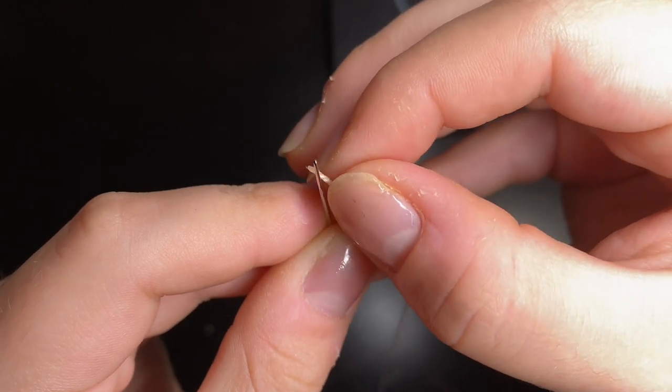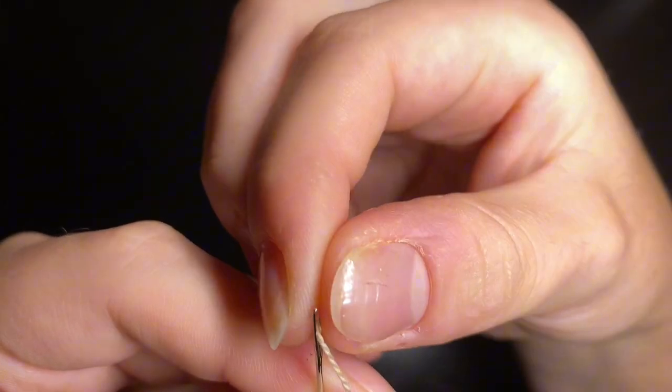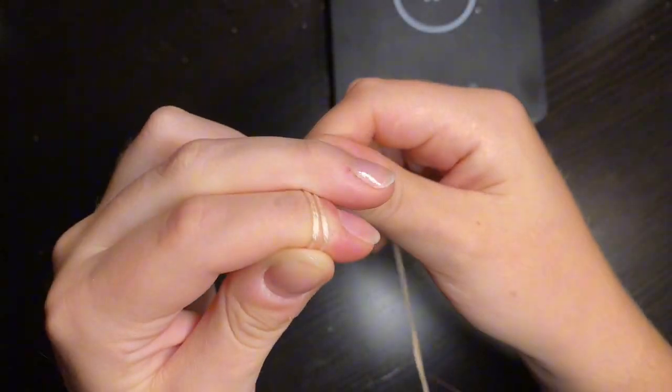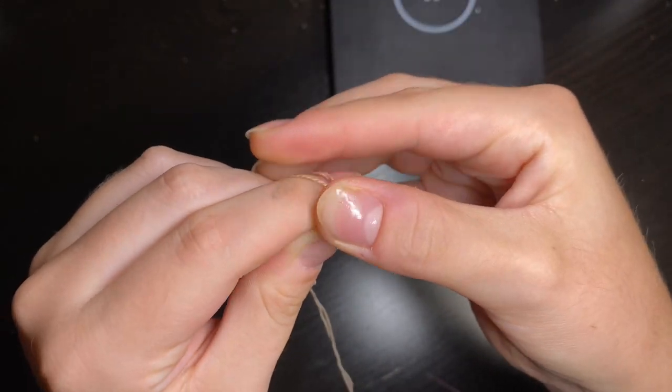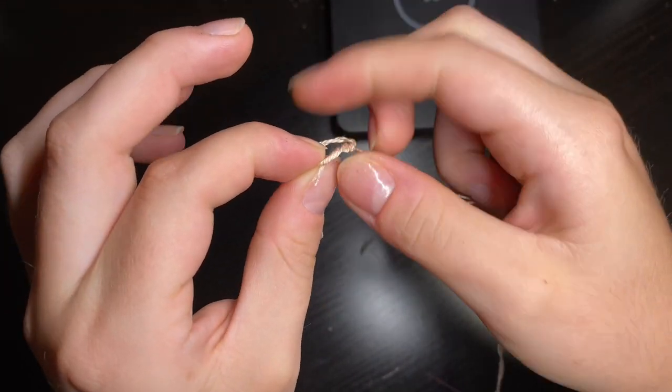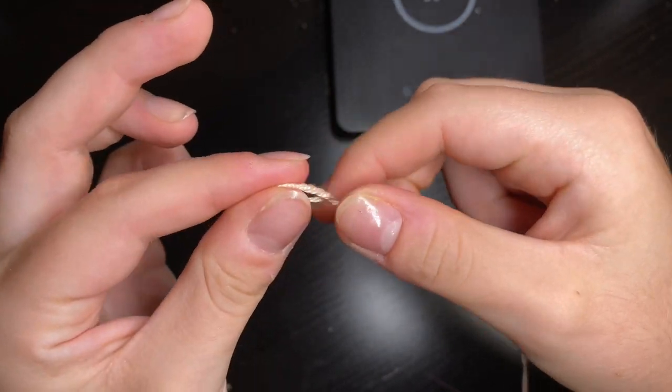Here I am putting my thread through my needle. I am doubling up my thread. Then I'm knotting my thread — I wrap the thread around my finger, sort of tangle it up, pull it off my finger, and then pull it into a knot.